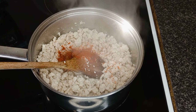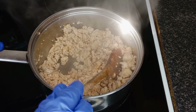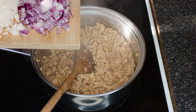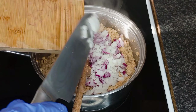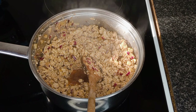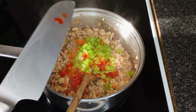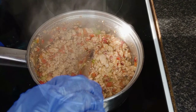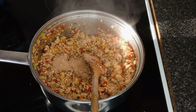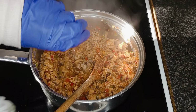Add smoked paprika, ground nutmeg, Worcestershire sauce, then the onions, two tablespoons of your favorite chutney, the bell peppers, some tomato ketchup, some bolognese seasoning mix, and some white wine vinegar.